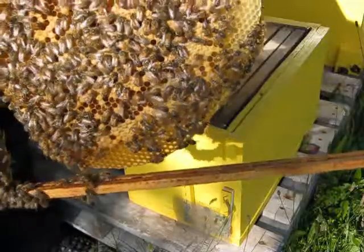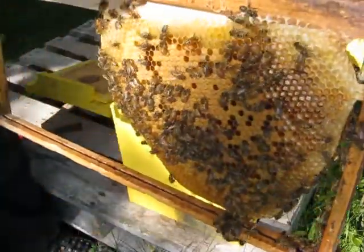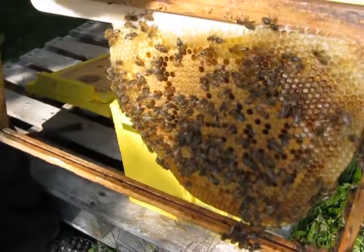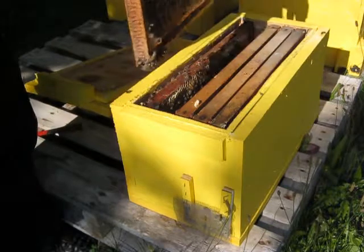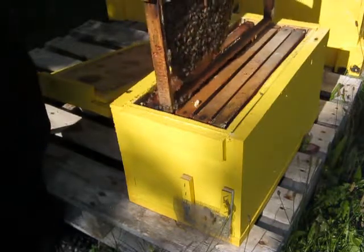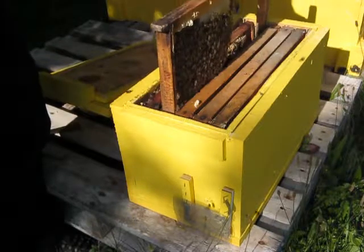Where is the queen? She was on the outer frame in my earlier video — actually on the outside of the outer frame, right here. She's got brood all over it, brood in everything. She's a fantastic queen. She just can't stop laying.